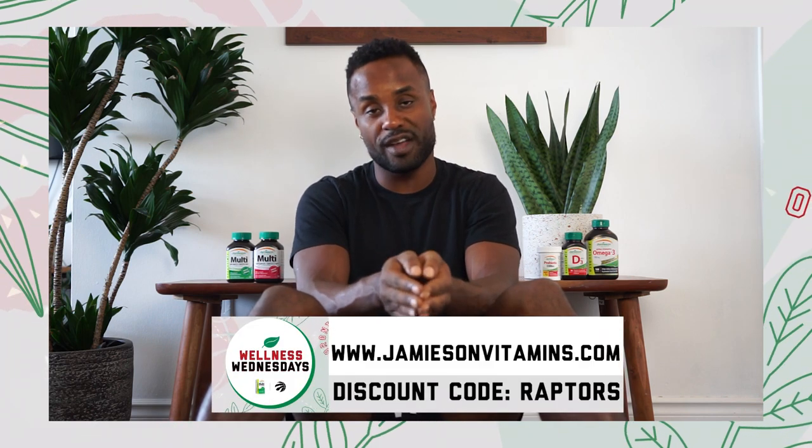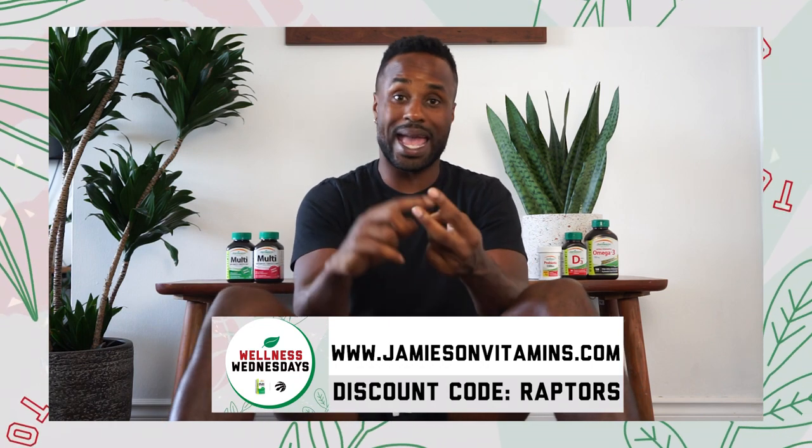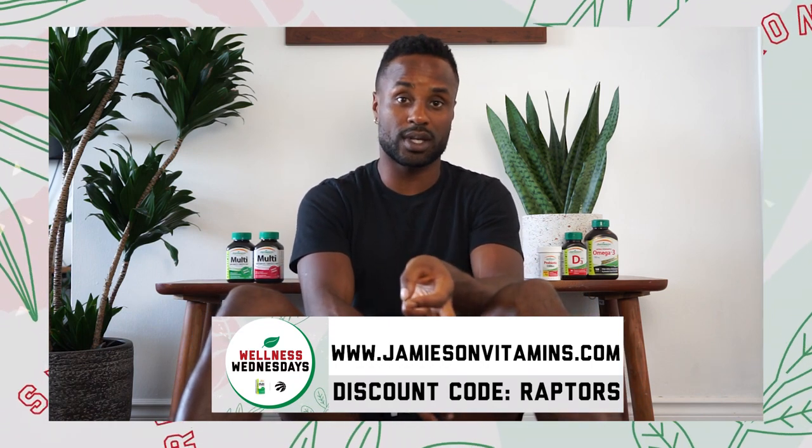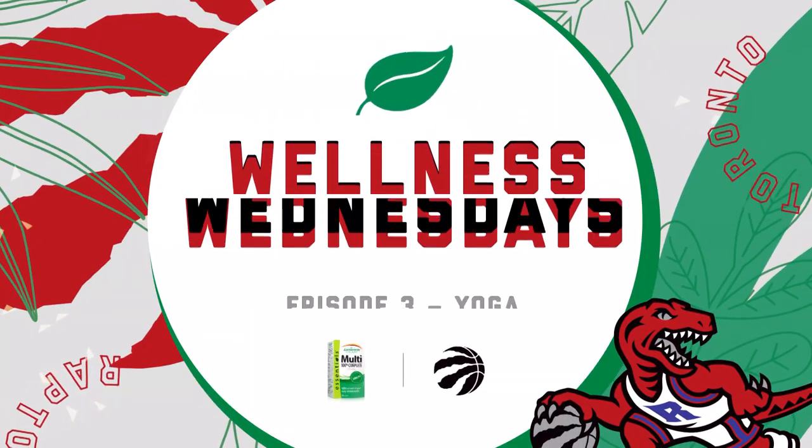Thank you for joining me for Wellness Wednesdays brought to you by Jameson Vitamins. Remember everybody: keep moving, keep your core strong, keep your mind focused, stay healthy. Thank you so much, Jana. And for you guys at home, make sure to use those tools and tips. If you ever miss an episode of Jameson's Wellness Wednesday series, you can check out the Jameson Vitamins Wellness Hub inside the Toronto Raptors app. Also make sure to check out jamesonvitamins.com where you can use that Raptors promo code to get 25% off selected items. I'm Akilah Augustine, on behalf of the Toronto Raptors, Jana, and Jameson Vitamins — thank you guys for tuning in. Please keep health and wellness at the forefront of your mind.